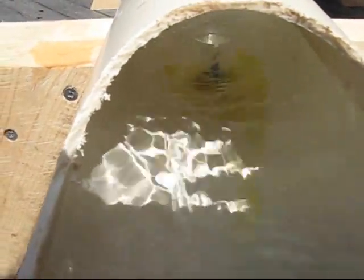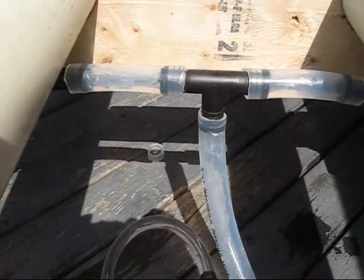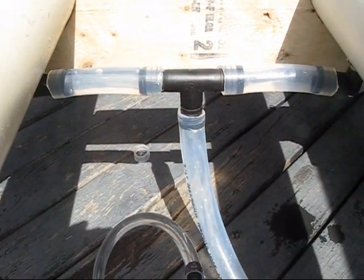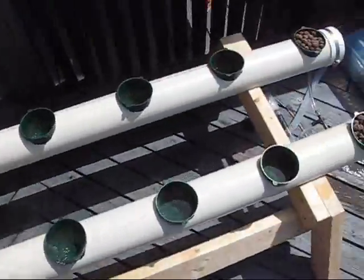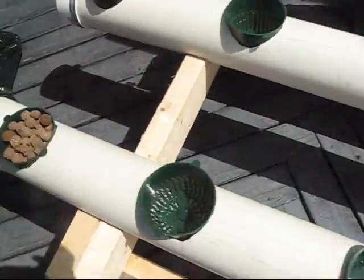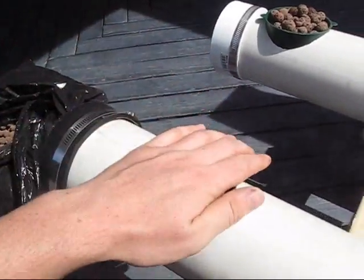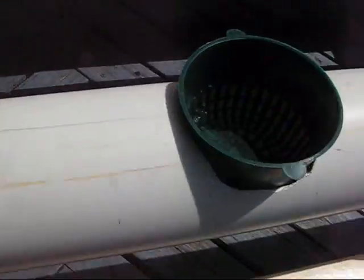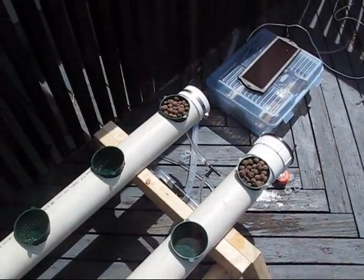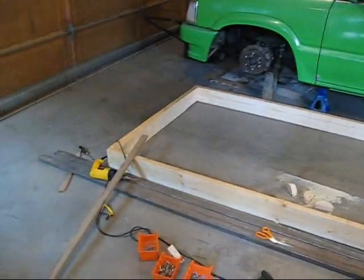There it is — you can see the overflow on each one, it all drains out. There are the little trays with clay pellets — they're good media for growing hydroponic plants. You can use gravel, sand, newspaper, sawdust — there are a lot of things you could use, but clay pellets seem to work the best.